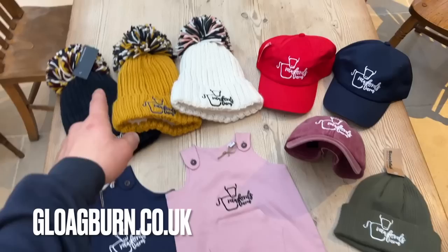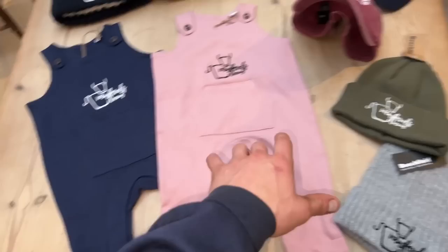Update on the tammies, the hats, the bunnets, the beanies - whatever you want to call them - it's now live. Website's down here, Globeburn Farm Shop. Beanies, caps, tammies, baby dungarees - there's hardly anything of everything.